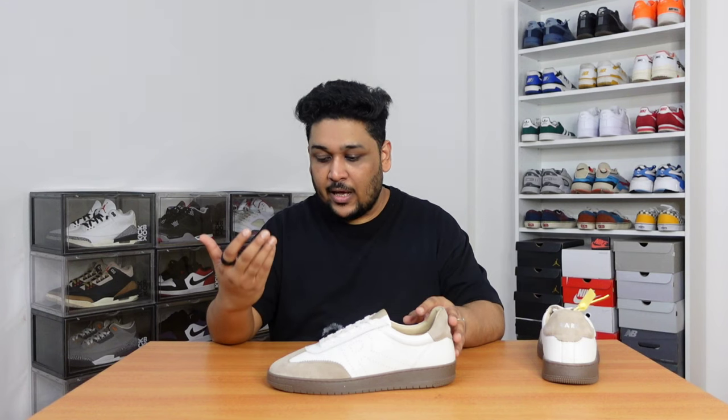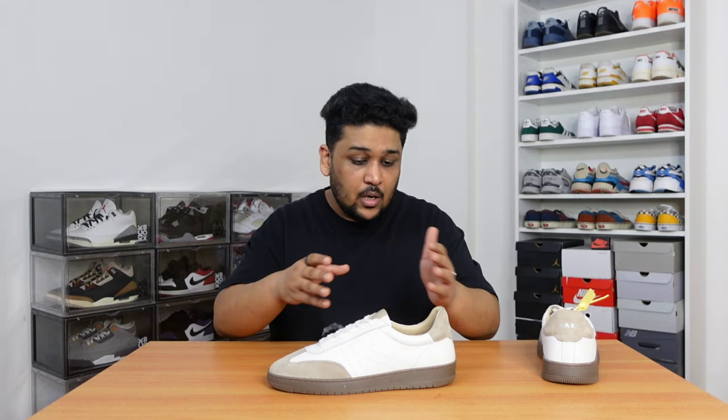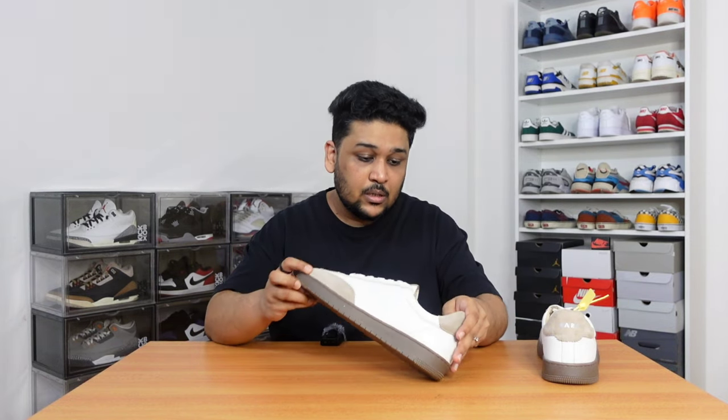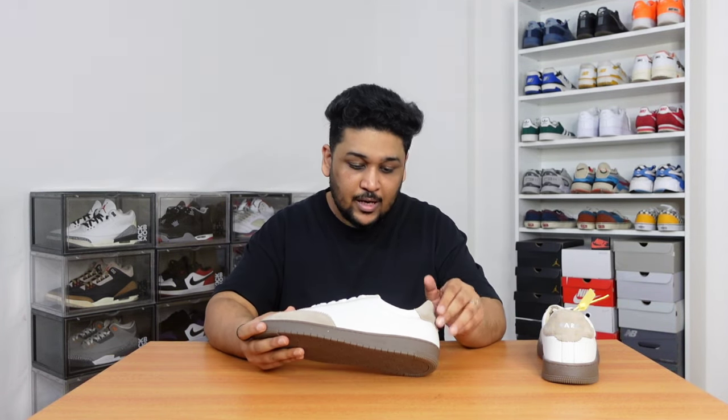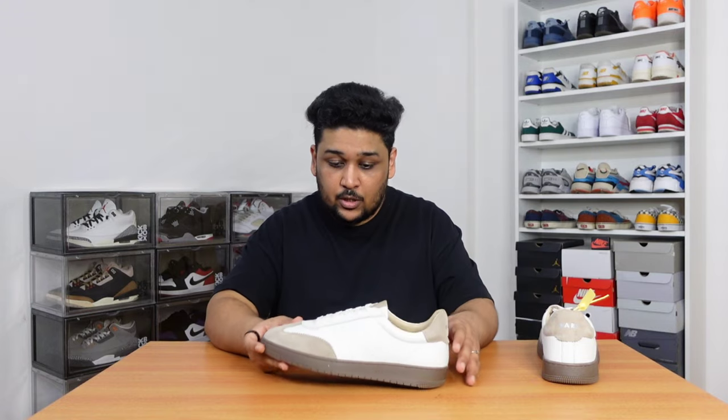Apart from the gum bottoms and suede material, the entire sneaker is built with leather. And again, to my surprise, the quality of leather they have used is really good. I was not expecting a sneaker under Rs.4,000 to have this quality of material. Kudos to the Rare Rabbit team. They have used a very light beige-ish color for the insole and sock liner, which also feels really good. The tongue is also made with leather — a very good touch.